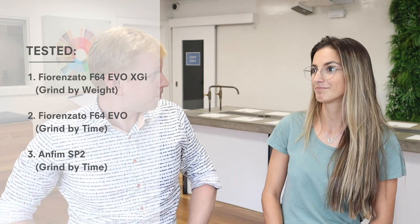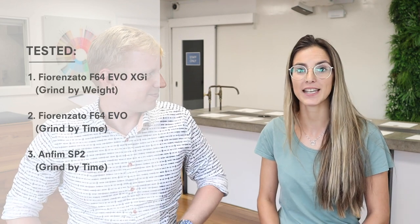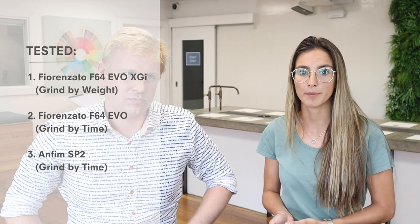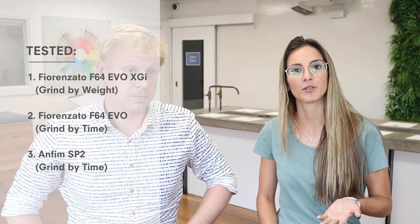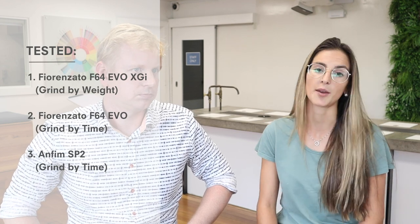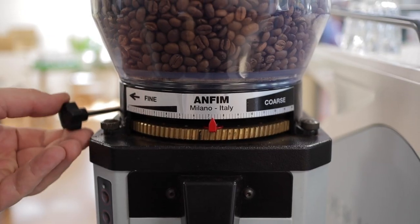Here we tested three grinders: two Fiorenzatos — the last one doses by weight, and they are becoming more popular; they are called gravimetric. On the other hand, we tested the regular one, the F64, the one that doses by time. We compared these two against a best-in-class time-based grinder, the Anfim SP2.